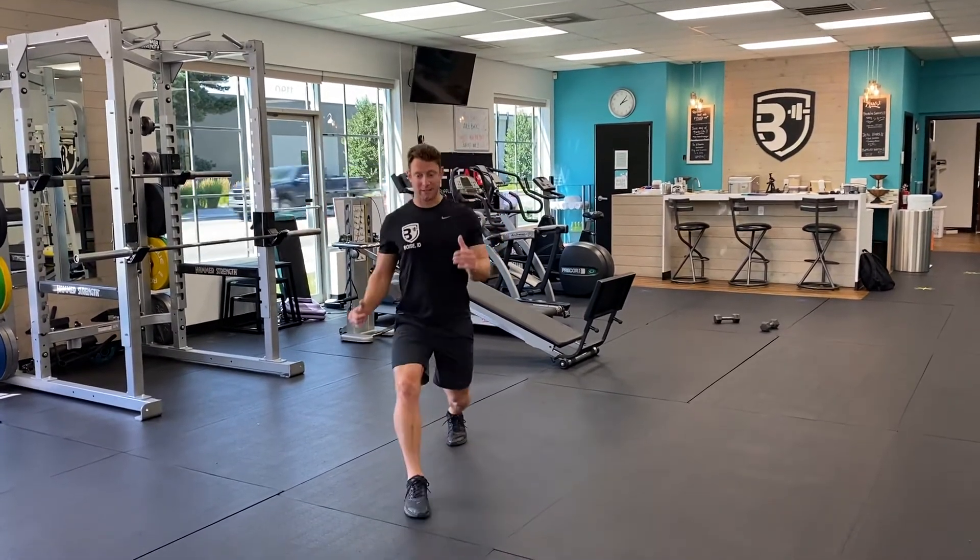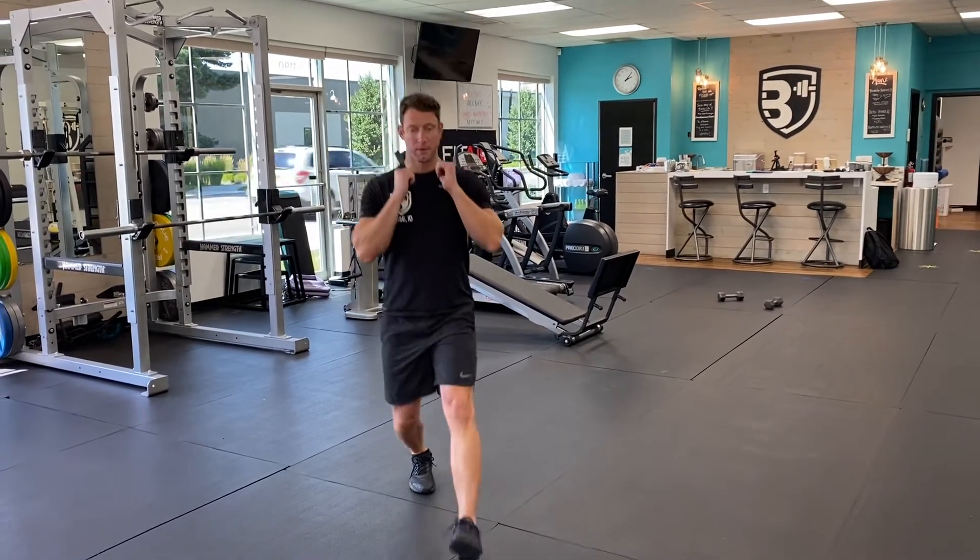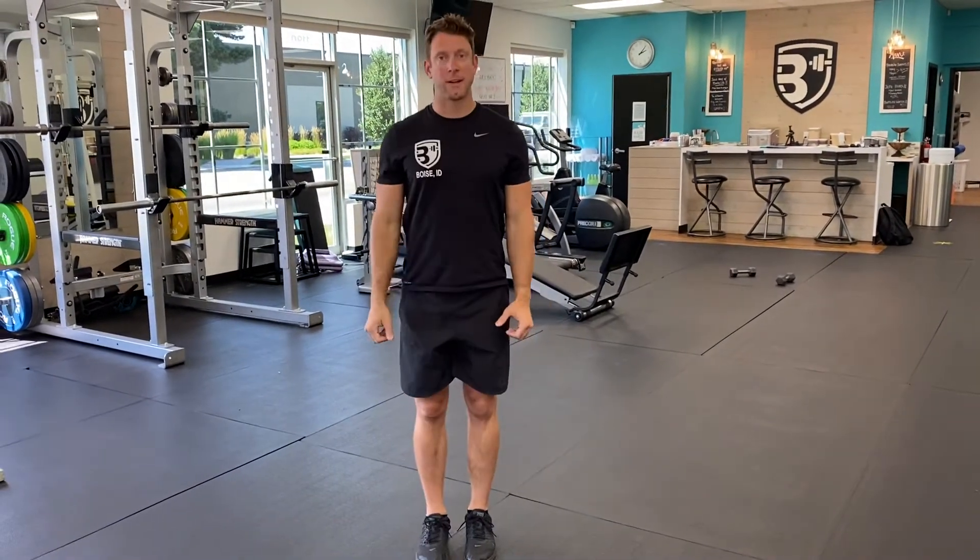As you come up to the next leg, same thing — knee stays out, down, and up. That's walking lunges.